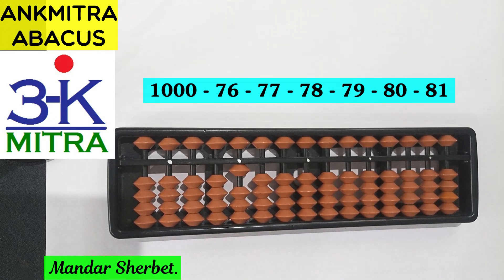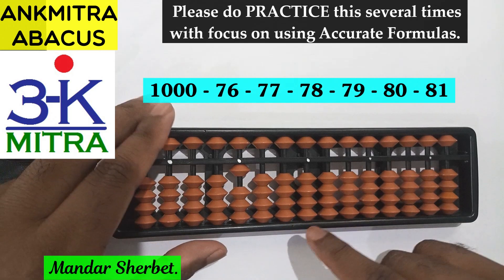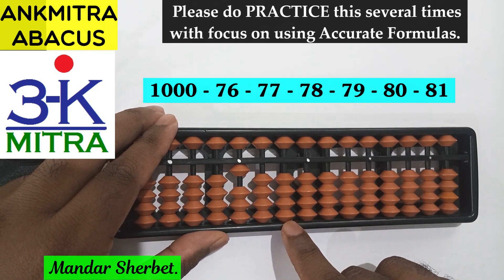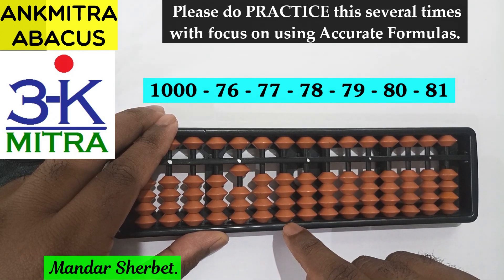Doing this kind of subtraction range will help you in the practice of formulas for the digits 6 to 9 in different situations. So let's start. We'll start with the subtraction of 76. For doing minus 76, we'll start from the tens place rod here. Since it's a round number, 1000, right now the big friend formula will be used for doing minus 7 on this rod.